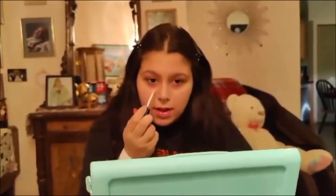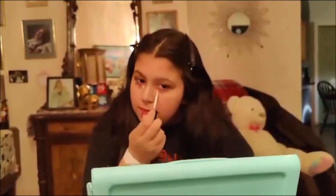Now I'm going to use concealer. I use the Milani Conceal Imperfect Concealer and I don't like to use a lot, so I literally just do like four dots to get rid of my under eye circles. If I have any blemishes, which I don't really right now, I'll put it over that. Then I take my finger and just blend it into my skin.